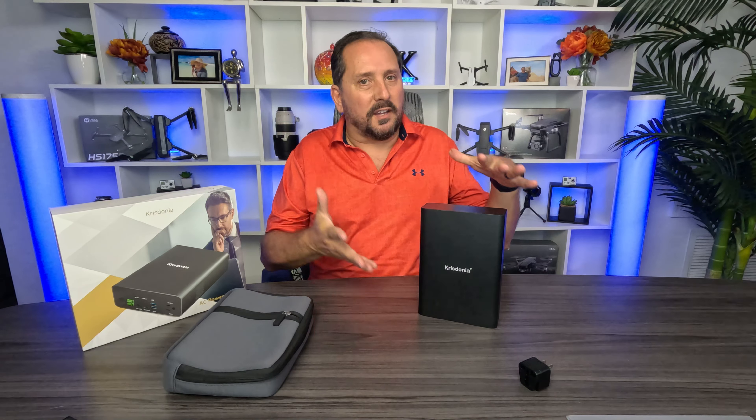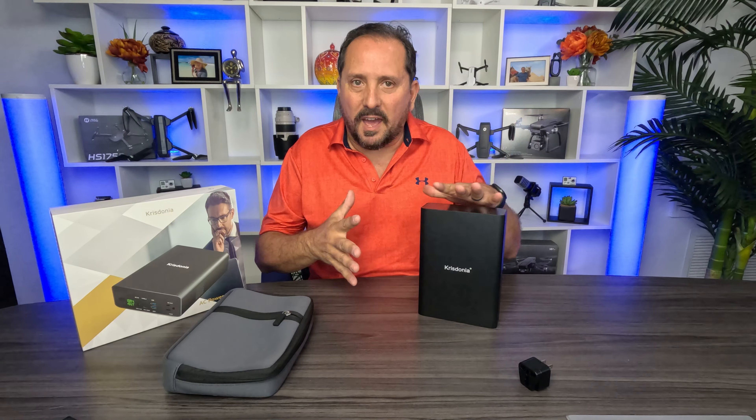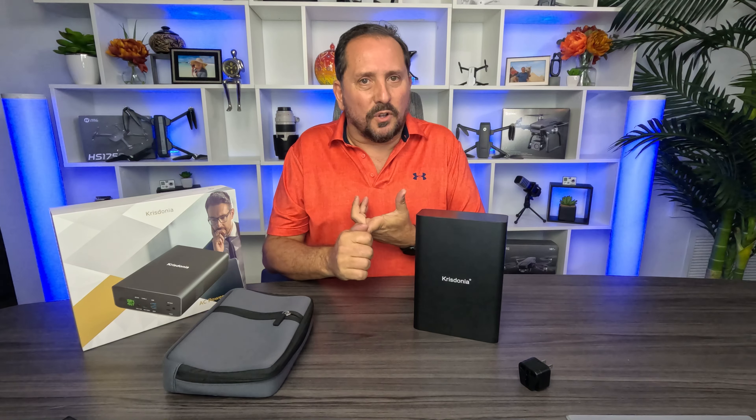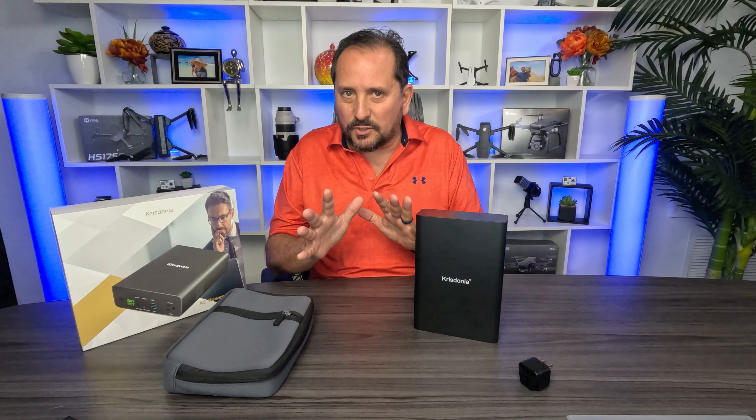Let me tell you some things I could really envision this being good for. I'm here in Florida — I know there's a hurricane coming, power's going to be out for a day or two. You make sure this is fully charged and you have good, safe, reliable power. I think this could get me through a day or two — charging all the cell phones, running the tablets, running the laptops in the house. This will really do that for a couple days easily.